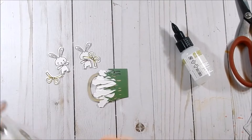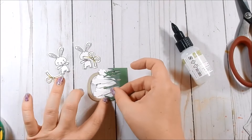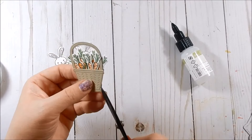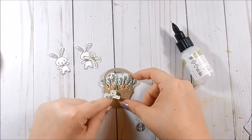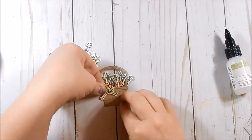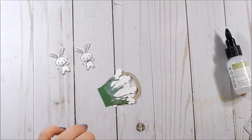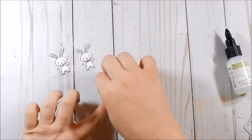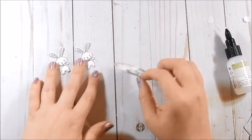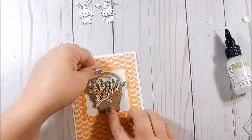I'm going to take a piece of scotch tape just as extra reinforcement — no one will see this anyway. Then I'm going to take a bow and just glue that here. I'll save my bow for another project. Then I'm going to use some stamping dimensionals and pop my little basket up, and go ahead and adhere this down.